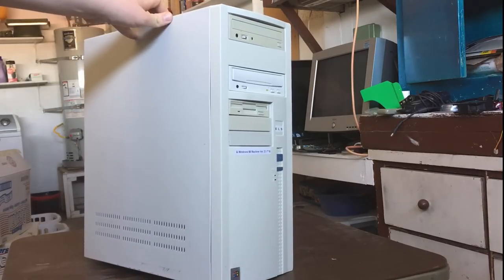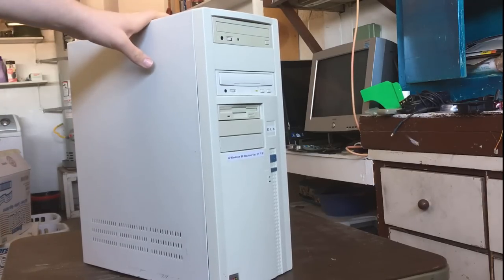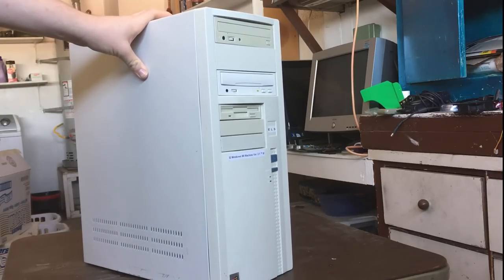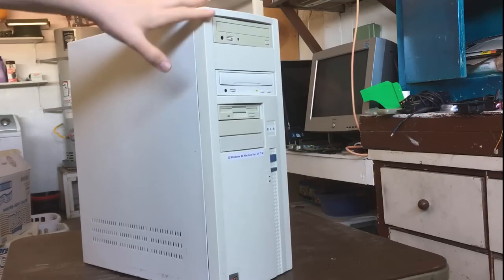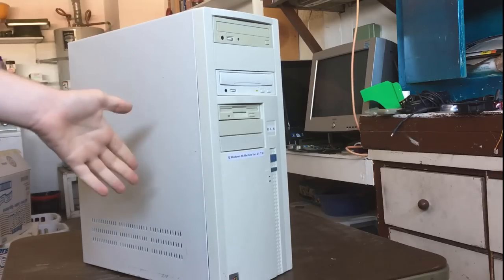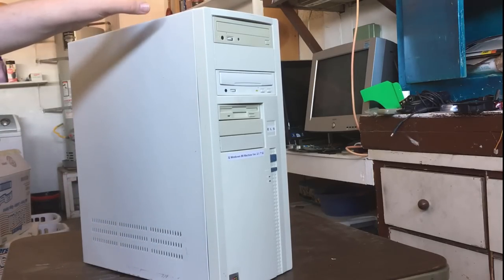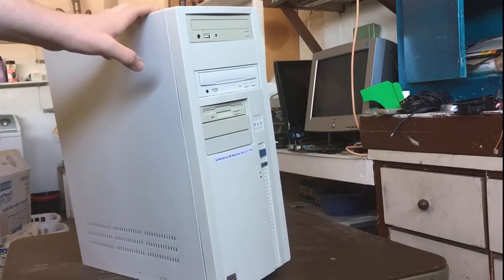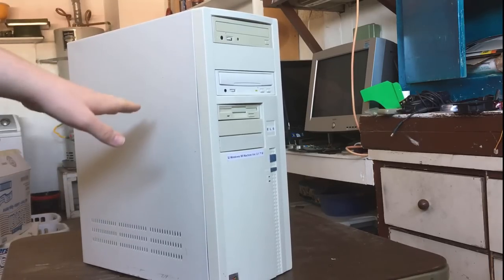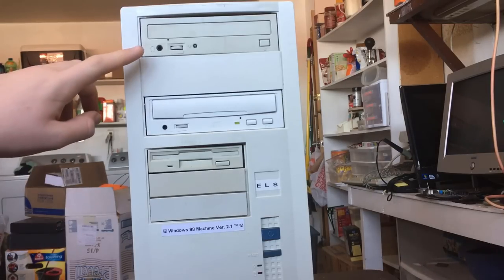The history of this machine and all its different versions really would deserve a video of its own — there's so much to talk about that I'd have to do an entirely separate video without it taking up a large chunk of this one. So that's for a different time. For now, we're just going to look at the hardware. Taking a look at the front of the computer, we have a 40-speed CD-ROM drive.